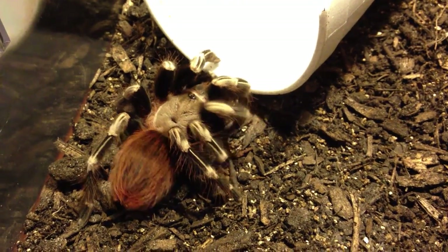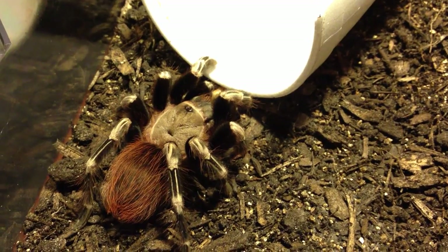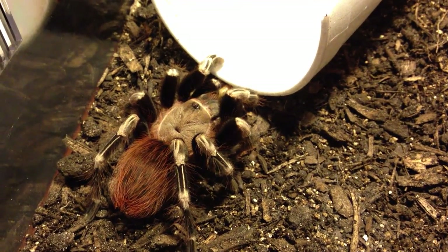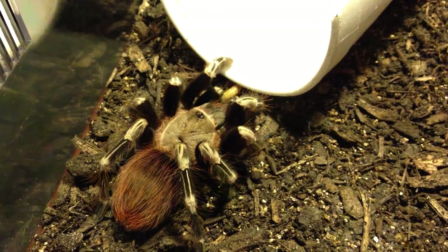She looks like she's getting ready to dig. I apologize for the background noise, but it's very hot in this trailer. I have two fans going.